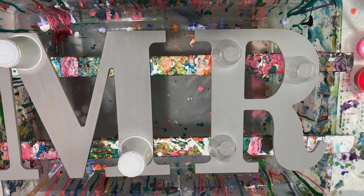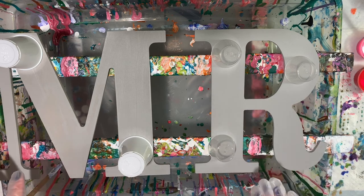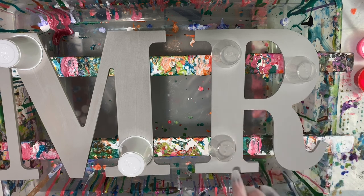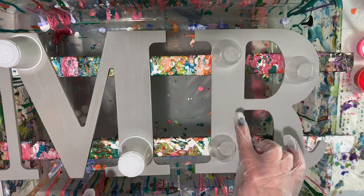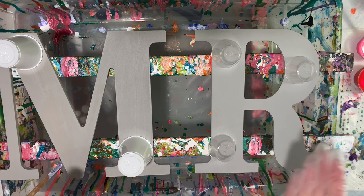I am going to do my initials, R and M. These are MDF board, got them at Hobby Lobby and I'm going to do flip cups on them and then once they've dried after a couple weeks, I'm going to resin them and we'll hang them up.